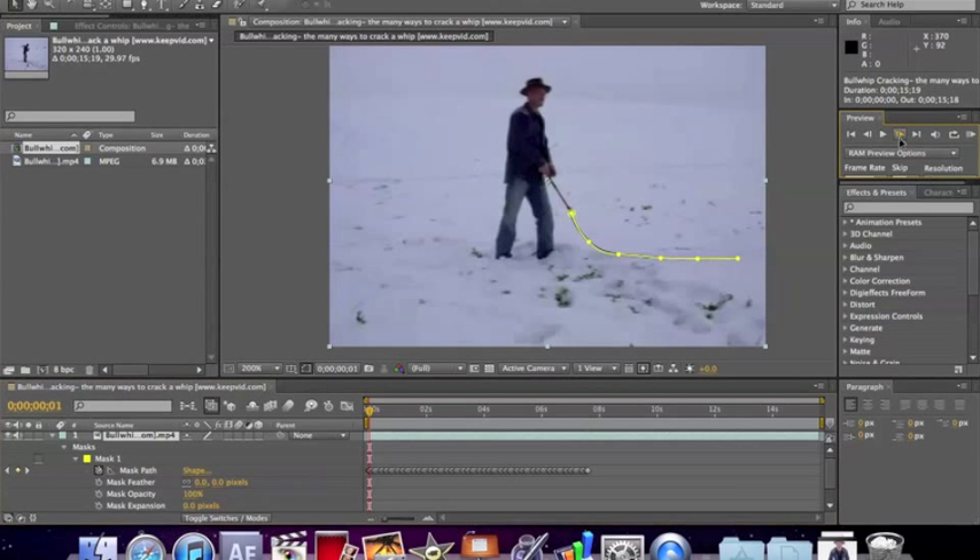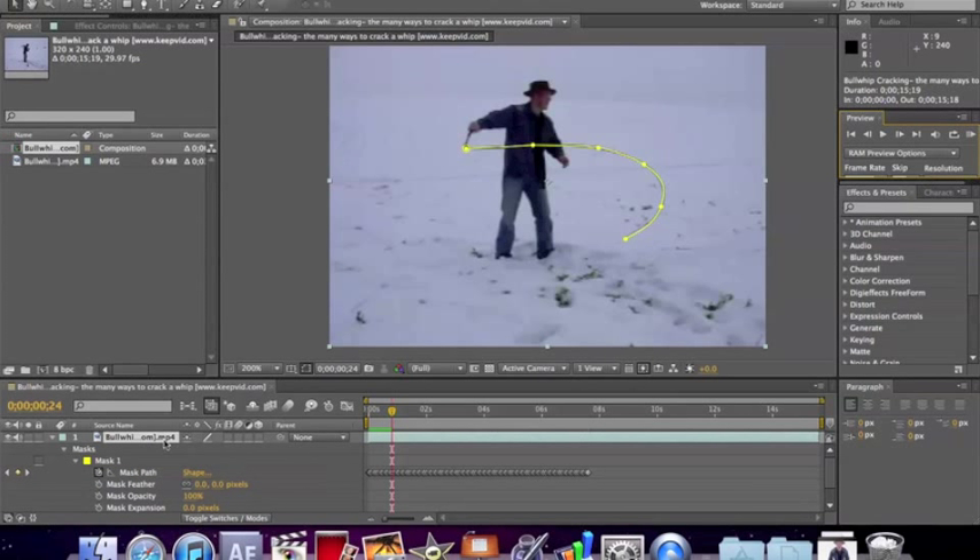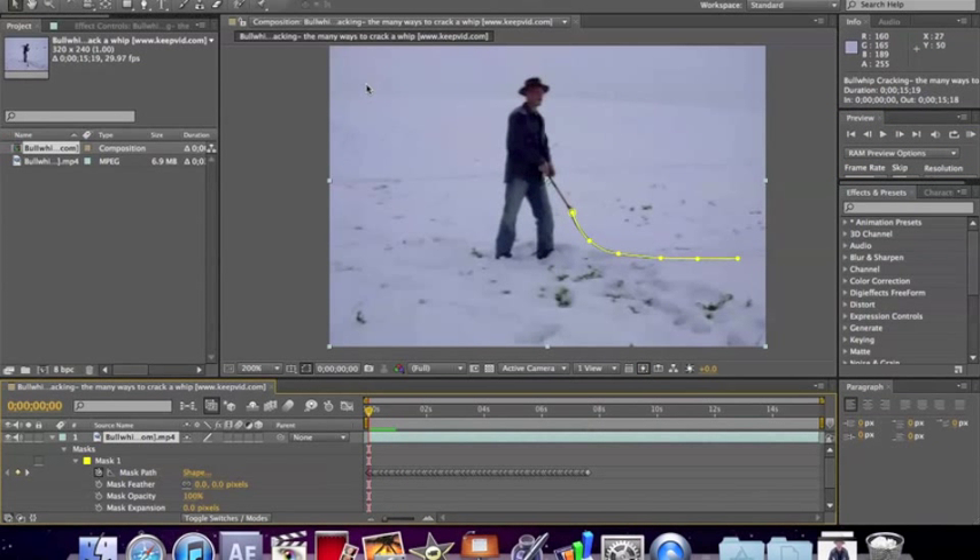It's basically just frame by frame, going and doing a keyframe, hitting next frame, and then readjusting the mask over and over. The mask is directly on the footage — it's just a line. You don't have to enclose it, it's just a line, just adjusting the line to the contour of the whip. So that's basically what you have to do instead of just moving four points like for a lightsaber — you're moving all of those to fit the contour of the whip.